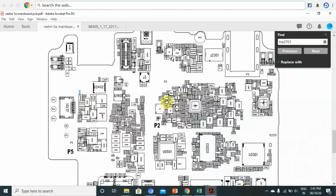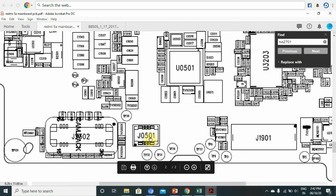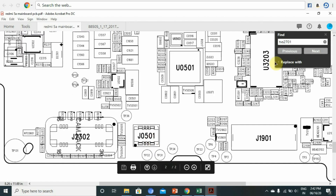If you have any component name or layout, first check it. Our battery connector is J0501. If you have any name, you can mention it.